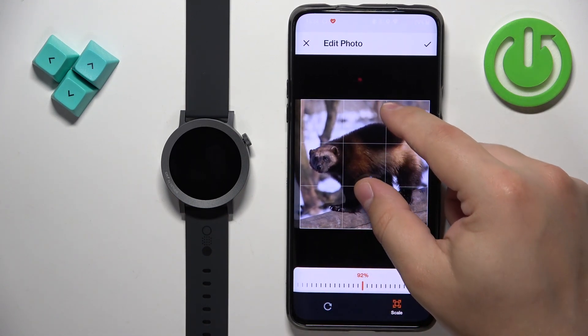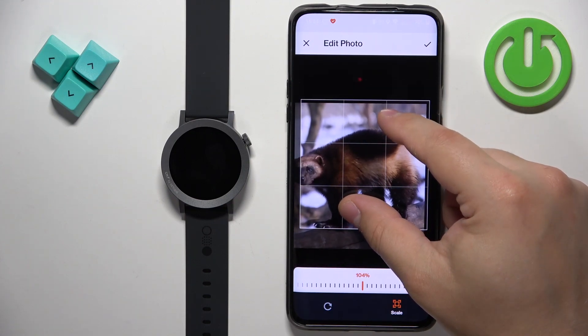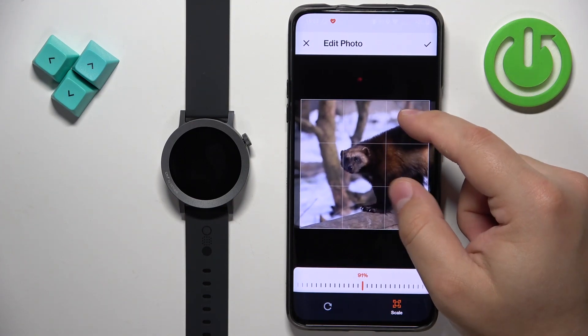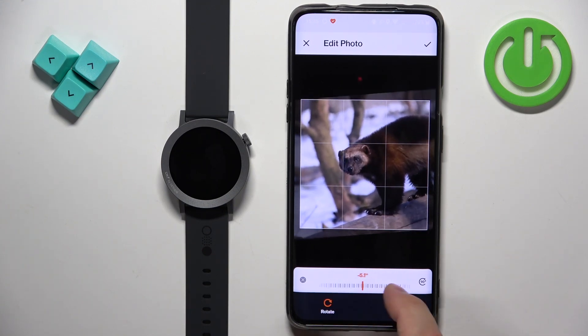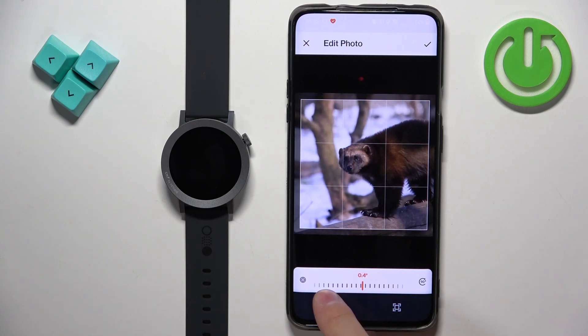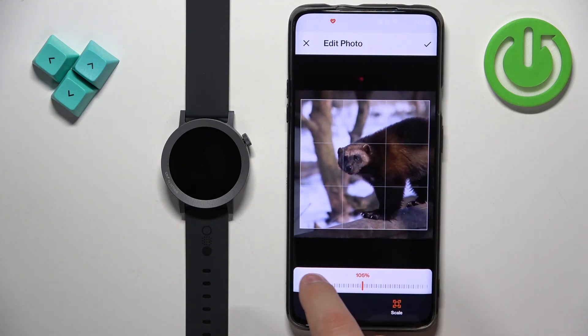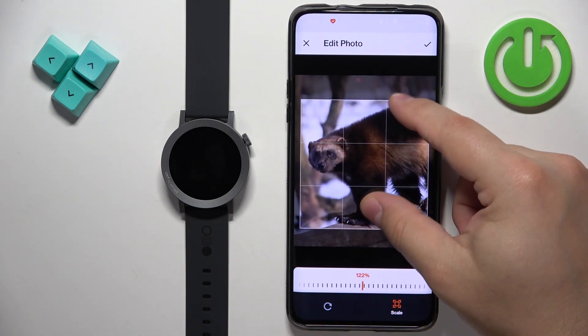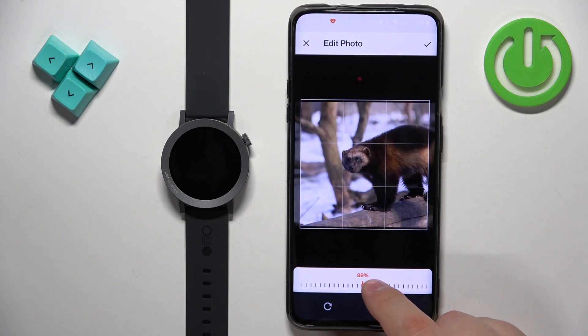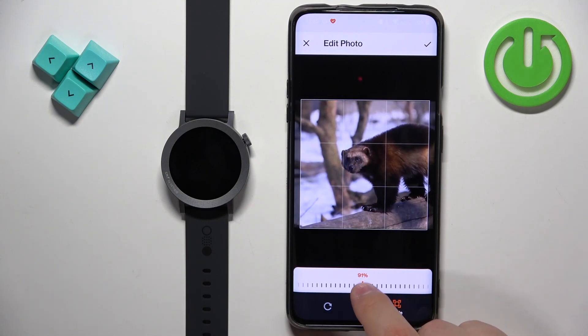I'm going to center it like this. You can zoom in and zoom out, and you can also rotate it by tapping on the rotate button. You can also tap on the scale button to zoom in and zoom out more precisely than with pinching. So if you want to be more precise you can use the scale option.